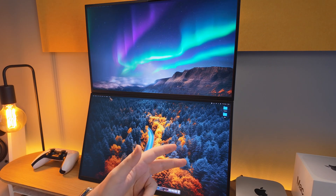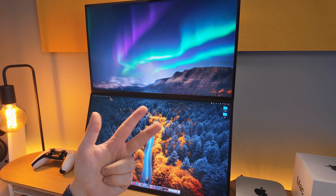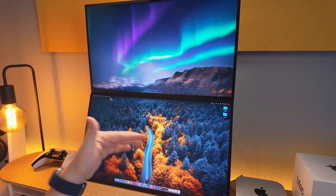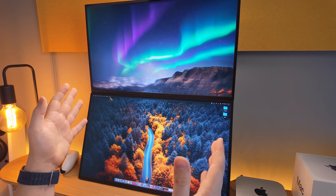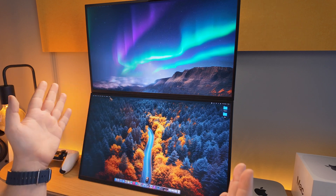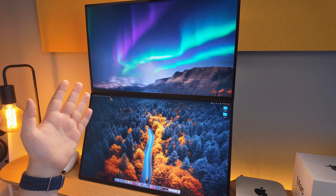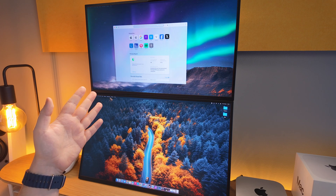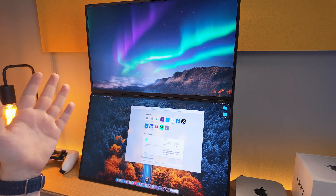Now that we've gone through what you can connect, how to connect it, and the limitations when it comes to monitors on the M4 Mac Mini, let's go into the system settings so I can show you how you can arrange the monitors depending on your orientation — whether they're side by side or stacked like mine — so that when you drag apps up and down, you don't have any issues with it not working.